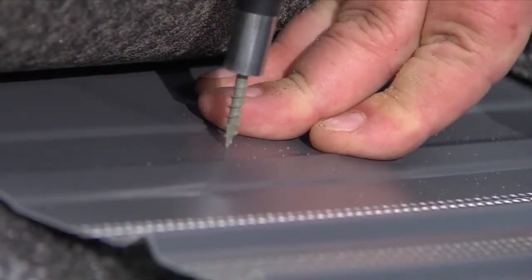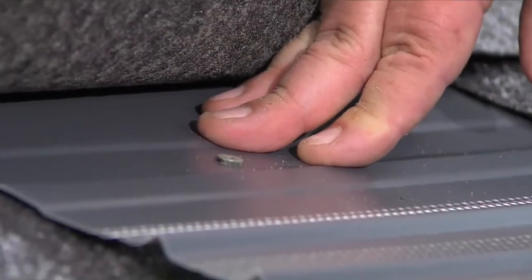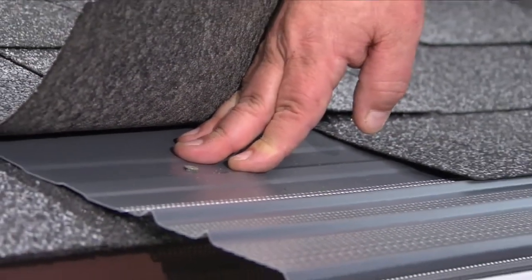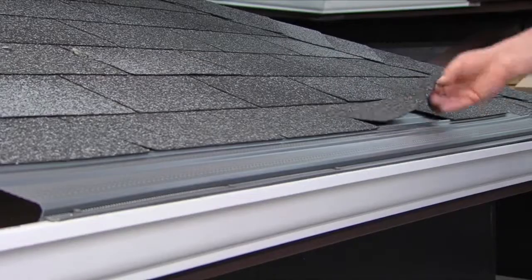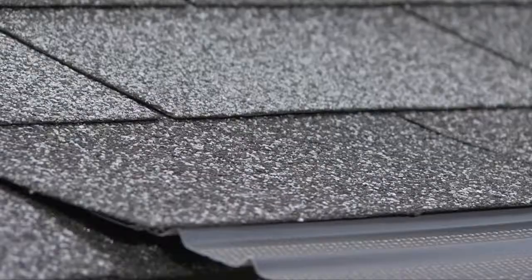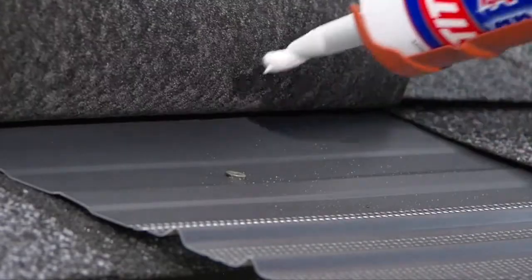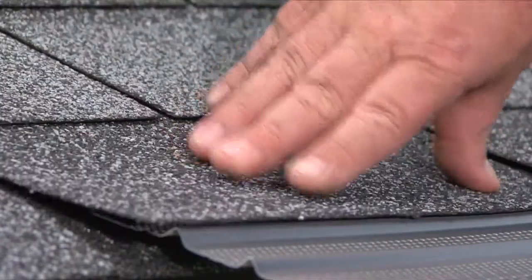Next, insert deck screws at the back of the product, about 2 inches down from the back edge. Be sure the shingle will cover the screw when it falls back into place. Insert additional deck screws at 1-foot intervals. After the section is installed, place a small amount of sealant on the head of each screw and drop the shingle back into place.